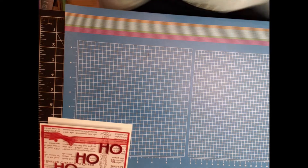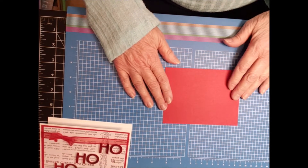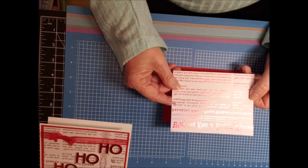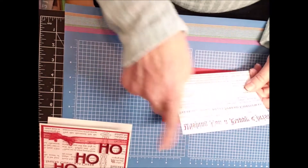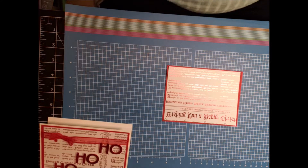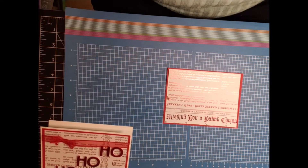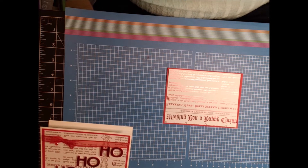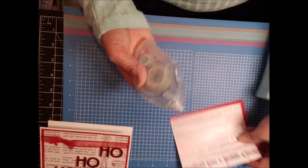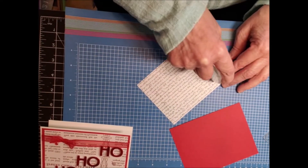We're going to start out with our base here, which is a piece of real red card stock — that's five and a quarter by four. And then I cut out a part of the DSP, and this is five by three and three-fourths. We're just going to find my snail. I was going to do a different card, but not everything in that card was Stampin' Up, so I decided I didn't want to show you something that you wouldn't be able to order. So we're going to just put some adhesive on the back here.